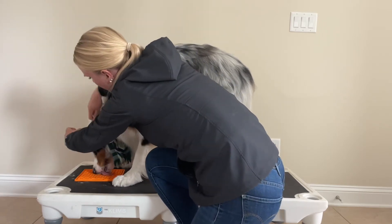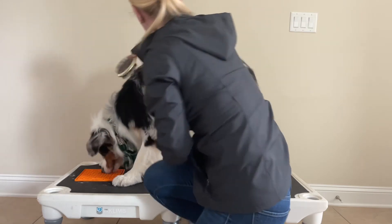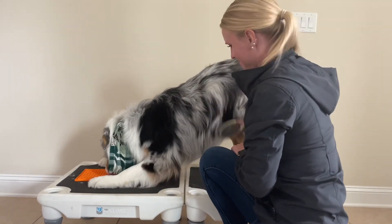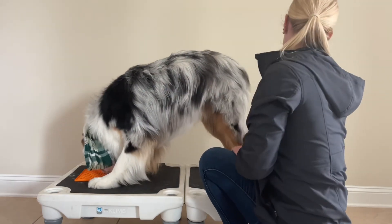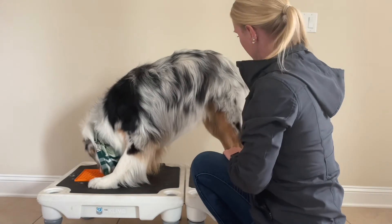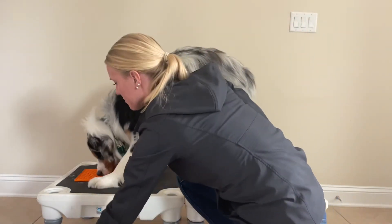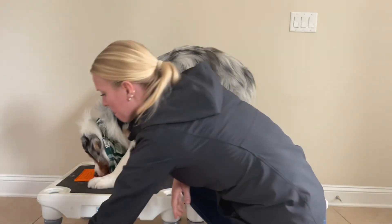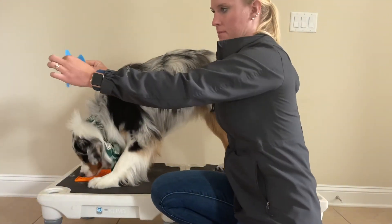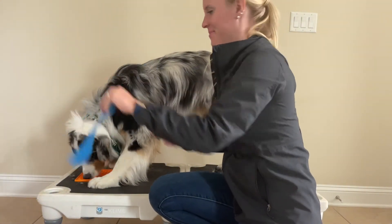If at any point he had stopped licking the peanut butter — like he did there a little bit — I would just stop brushing or move to a less sensitive area for him. Whenever your dog stops eating, it's good information that they're a bit uncomfortable. With grooming, we want them to enjoy it so it becomes an easy task for you.